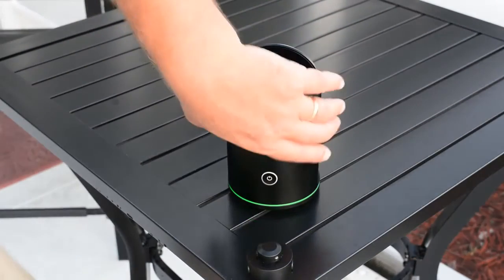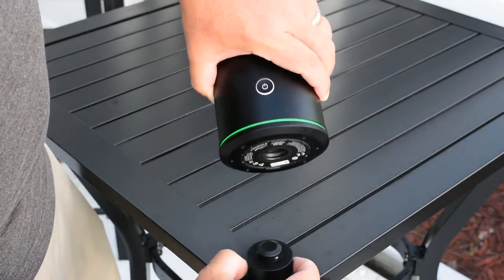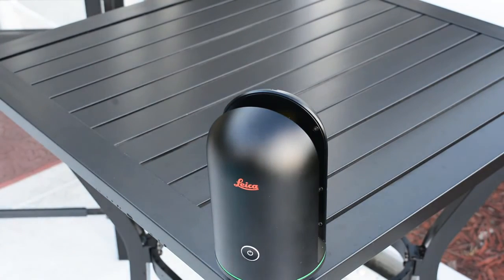If using a tripod you can now mount it to the quick connect. Just be sure you push down both of the tension buttons and it will click right into position. Release the buttons and you have mounted it to the connection.